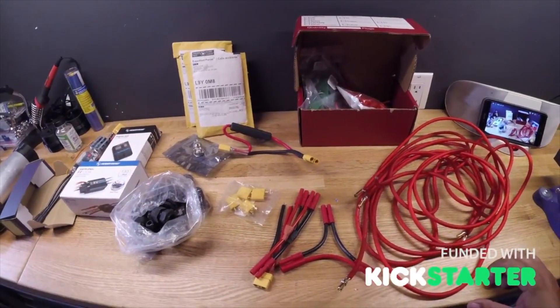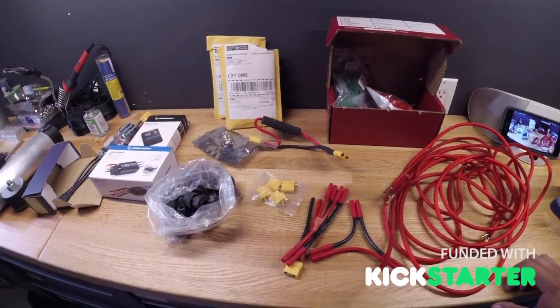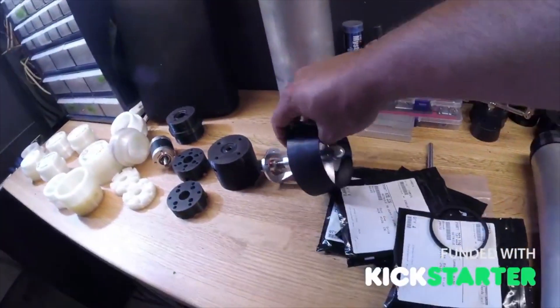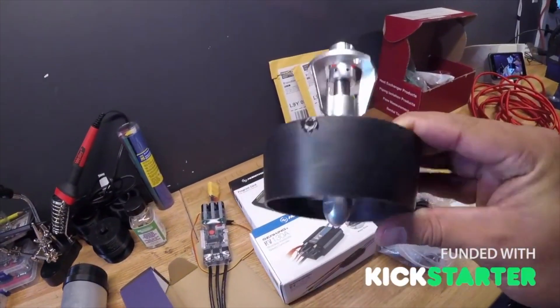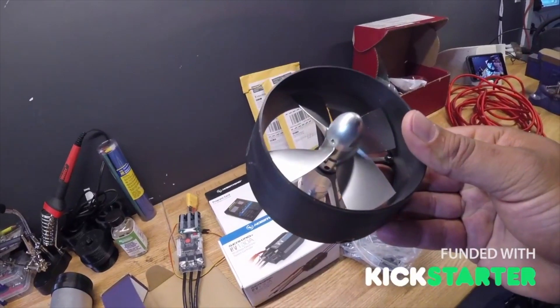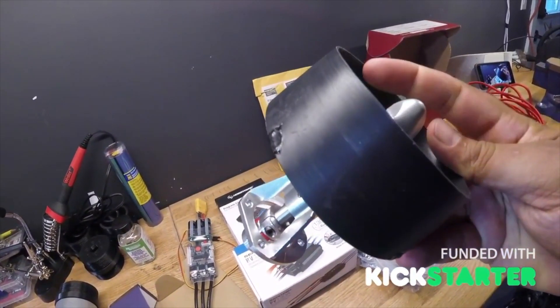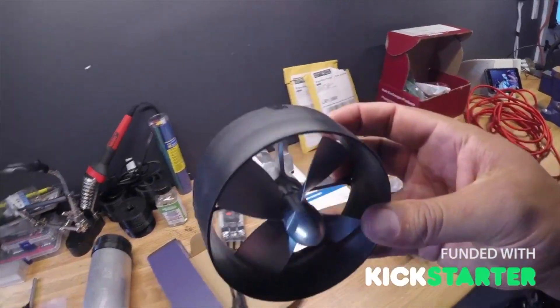Right now we're waiting for a couple of new props — similar to this assembly but with different pitch so we can go direct drive and ramp up the RPMs.